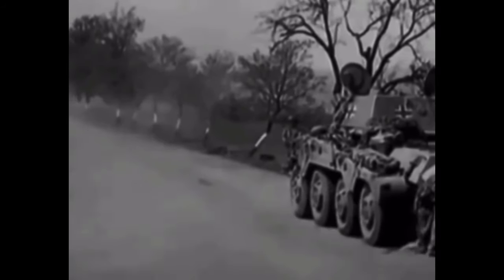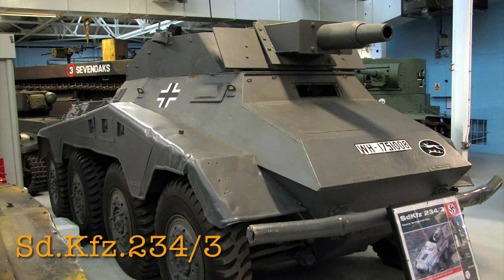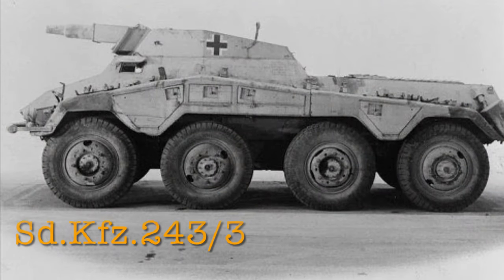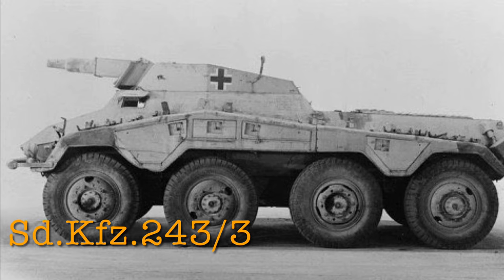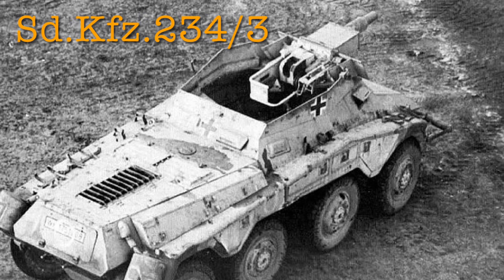The 234-3, known as the Stummel or Garot 94, was the least built and personally least effective of the 234 series, with only 88 built between June and December 1944. It was mainly a support version — it did not have a turret, but instead had a gun shield around an open-top fighting compartment housing the 7.5cm K51 L/24 standard howitzer. The vehicle carried 50 main gun rounds and only 1,950 rounds for the MG42, fewer than the other models. The armored gun shield had 15mm armor on the front, sides, and back. All other features — weight, width, fuel capacity, speed — were the same as the other variants.